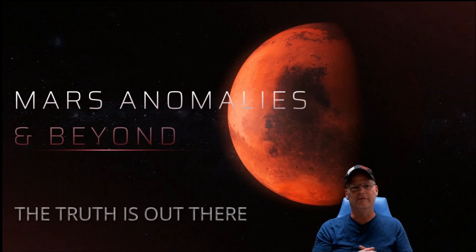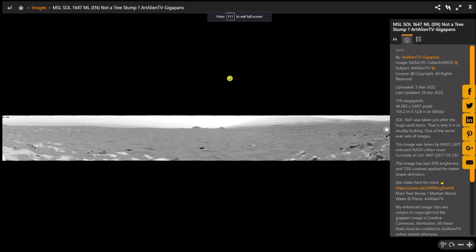You can see it right here at the top of the screen: MSL Sol 1647 ML. Credit goes to Art Alien TV again — Joe, thank you for your work on this. You can see the images by NASA JPL Caltech and MSSS. It's a 155.2 by 12.8 inch image at 300 DPI.